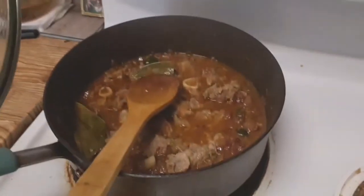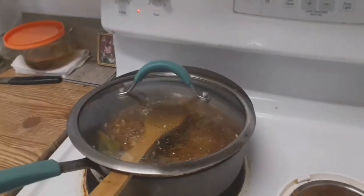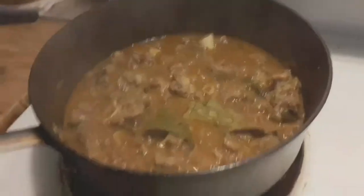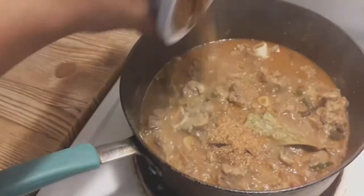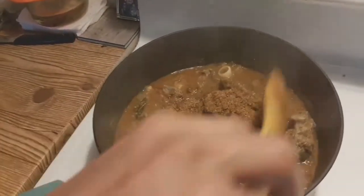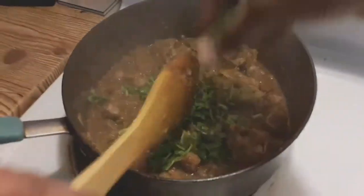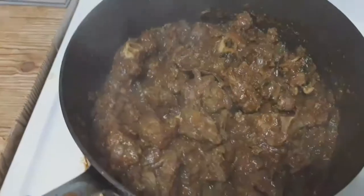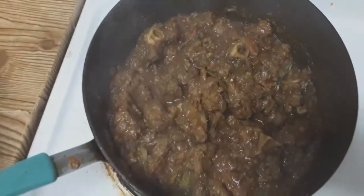Mix and close the lids. Mix the masalas. Add a dry roast. I also have to add some taste to the dry roast. After adding the cheese, it will be ready.